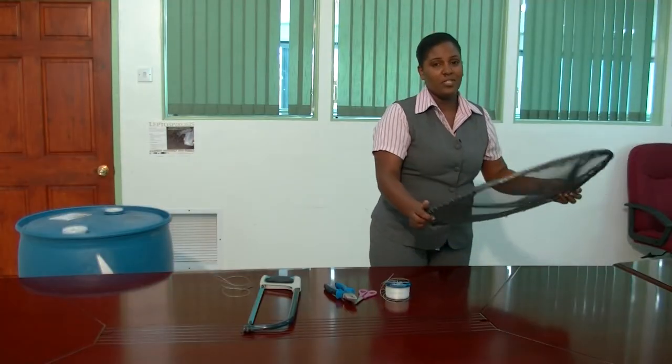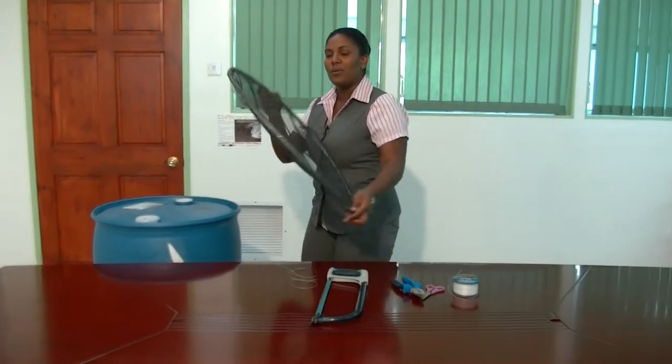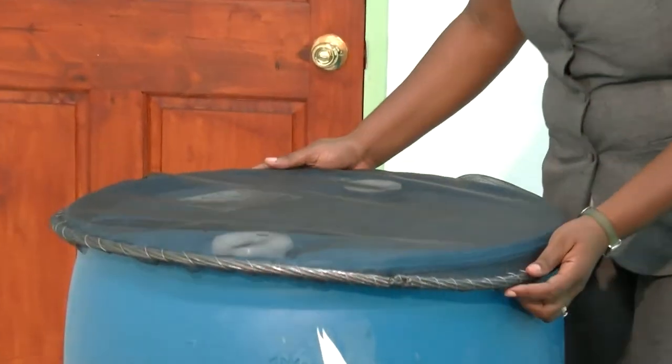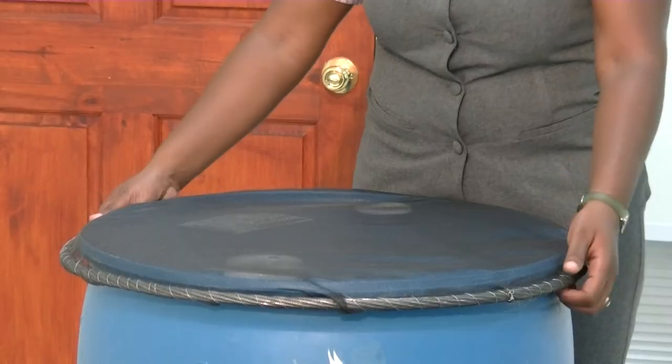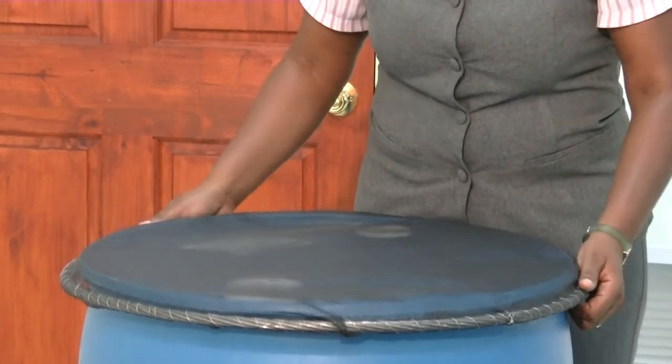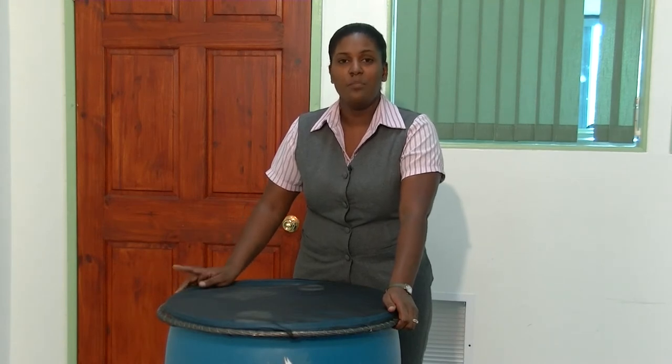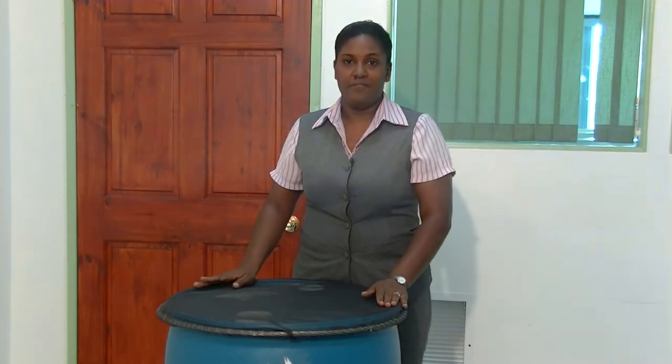I'm going to show you how the drum cover fits on the drum. If you look, you can see that the wire serves as a weight for the mesh around the drum. This will keep the mesh firm to prevent mosquitoes from entering the drum, which will prevent the mosquitoes from breeding and help prevent the spread of dengue fever.